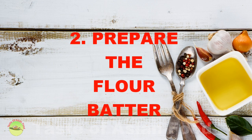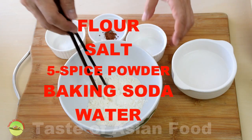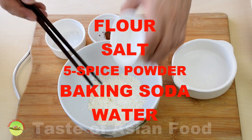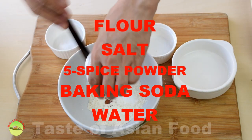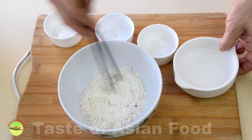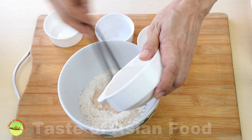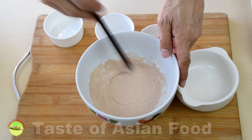Step two: prepare the flour batter. We have the all-purpose flour, the salt, five-spice powder, and baking soda. Combine all the powder together, and then add some water to form a batter. It should be roughly about this kind of consistency.